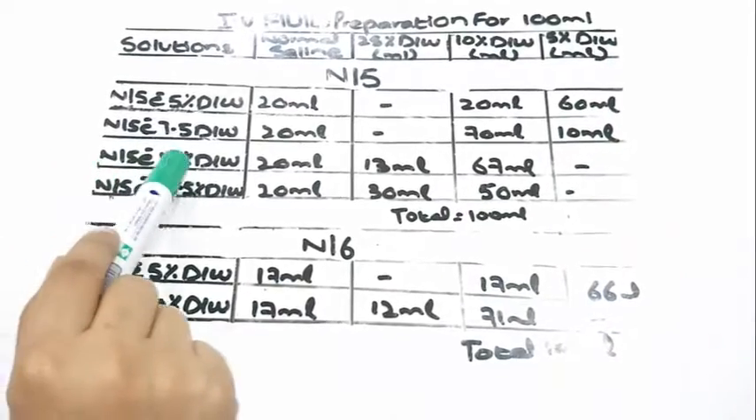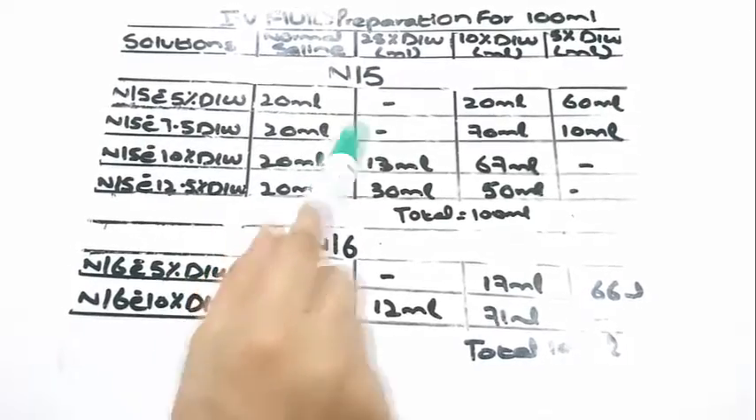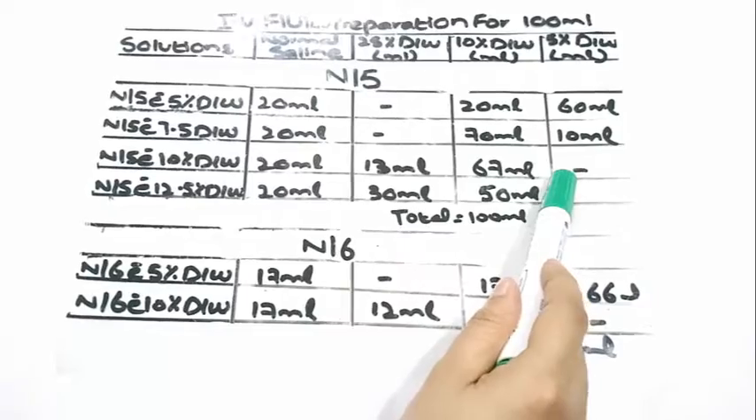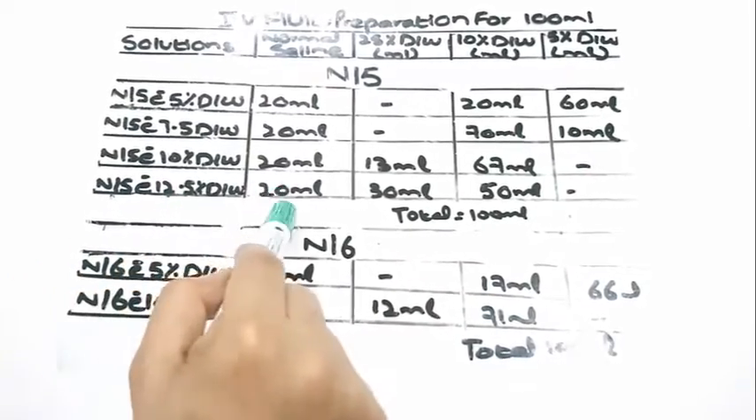To prepare N/5 with 10% dextrose water, we would require 20 ml of normal saline, 13 ml of 25% dextrose water, and 67 ml of 10% dextrose water.